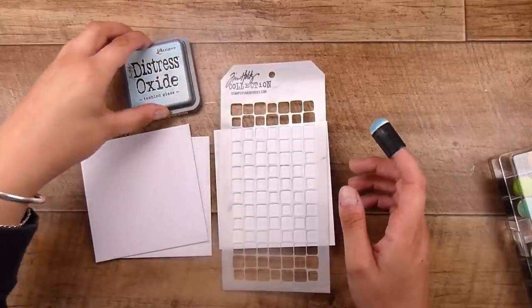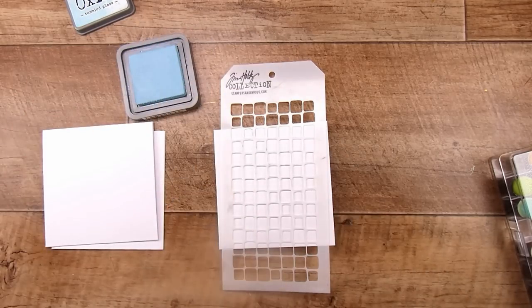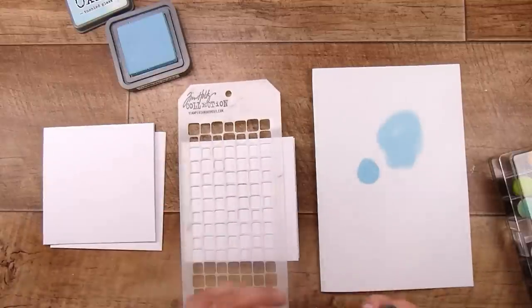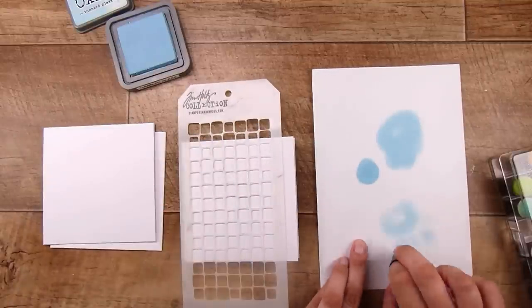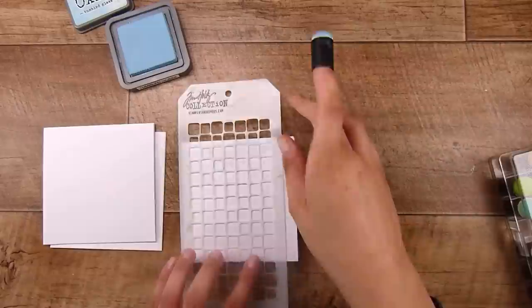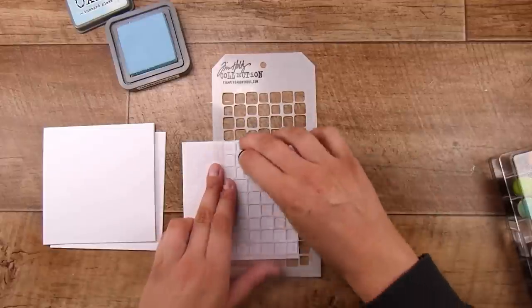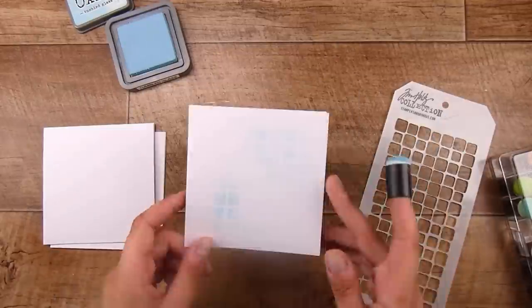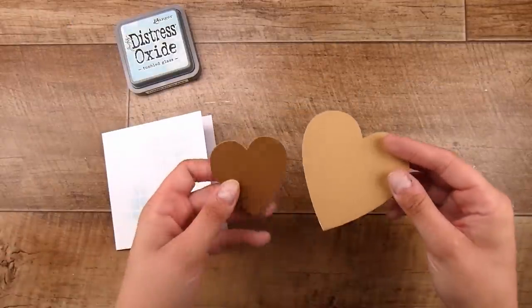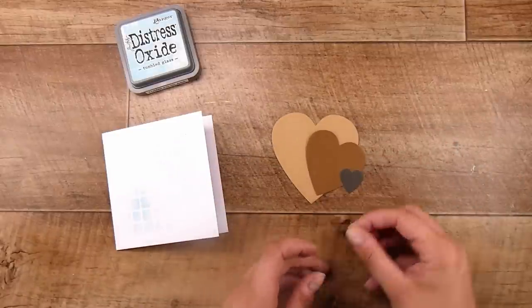For the background I'm using the Tim Holtz tiles stencil with some Distress Oxide in Tumbled Glass, which is just a light blue color. I don't want too much color, so I'm getting the right amount on my finger dauber and just doing a couple of little spaces around the card. I really just want it to be a little bit of light background noise.